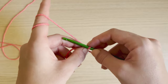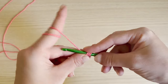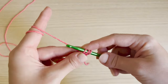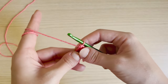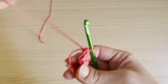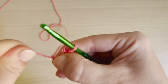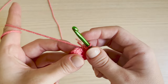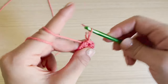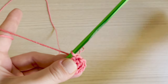Now I'm going to do 10 half double crochets into the circle. To half double crochet: yarn over, through the circle, pull up a loop, pull through all three. I'm going to do that 10 times. Once you have all 10, if you used the magic circle you can just pull that tail nice and tight and your little circle joins together. Then slip stitch into the first stitch — push through and pull through both loops.